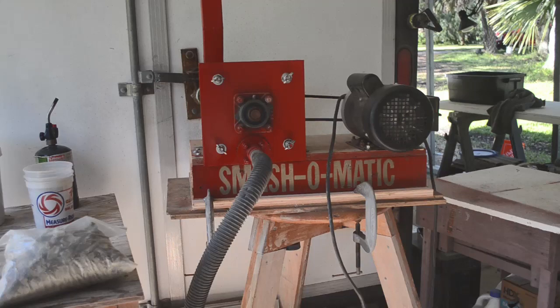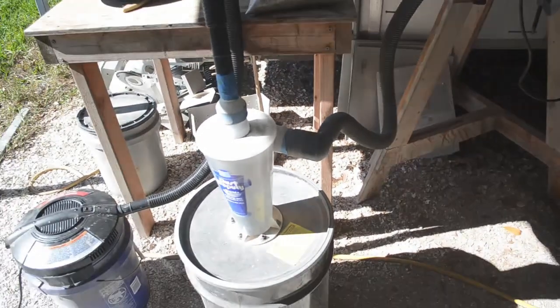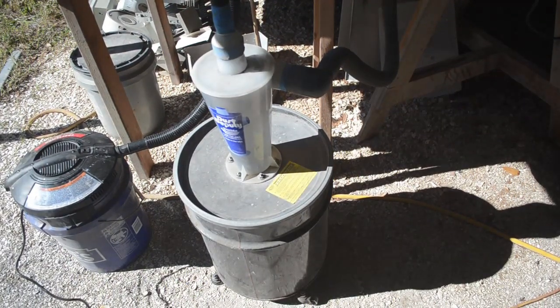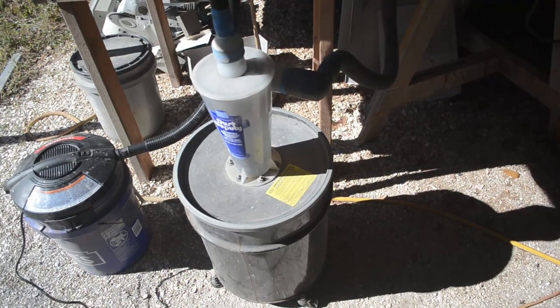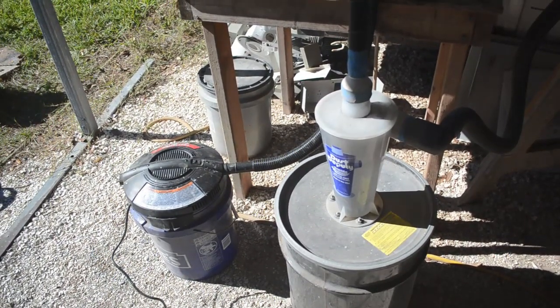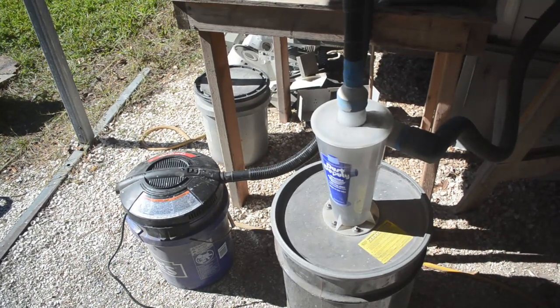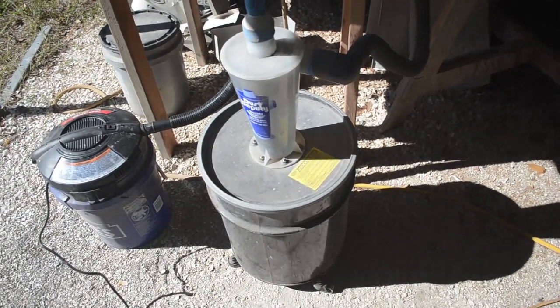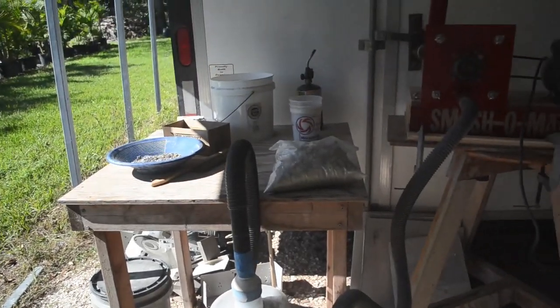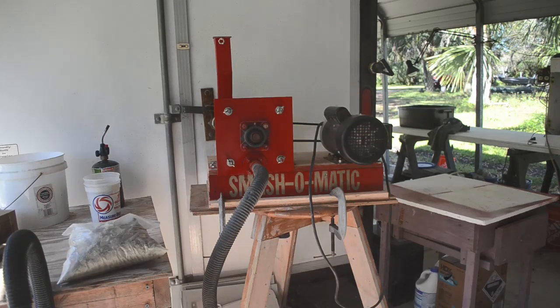Someone suggested in an earlier video that I should connect it up to a dust deputy. Well, that was always in the plan because I have a dust deputy. I was just too eager to test the smash-o-matic, so I didn't get around to it. This will help because the filter in my little vacuum clogs up way too soon if I just use it to pull the pulverized rock dust out of the smash-o-matic. So we've got the dust deputy cyclone separator in line, and we'll try running some rock through it today.